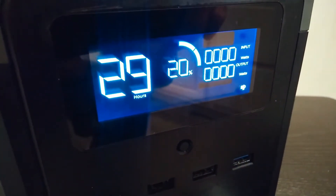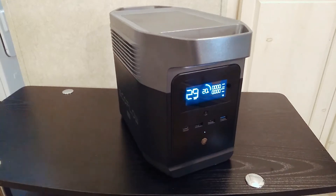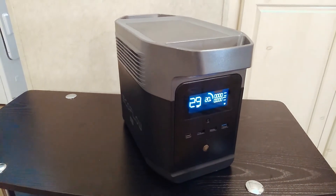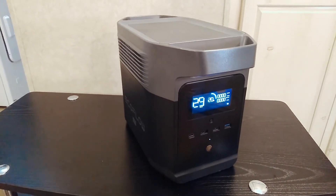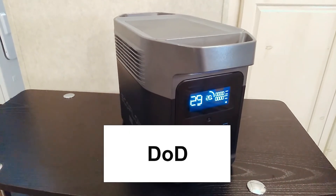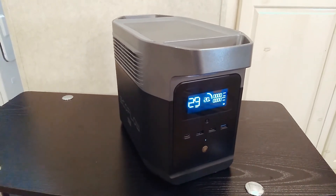EcoFlow calls this the discharge/charge setting, and what it does is limit the top end or the bottom end of the battery's capacity. It will actually stop charging or turn the unit off once it hits those percentages. Why is this so important? It basically limits the depth of discharge — DOD — and depth of discharge can actually really extend your battery's life.